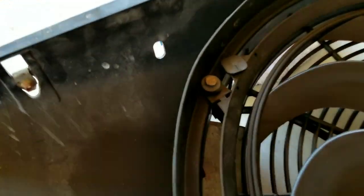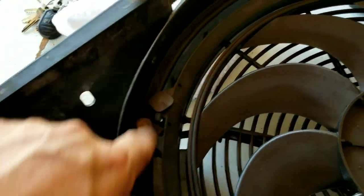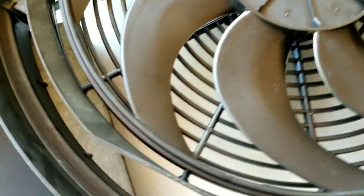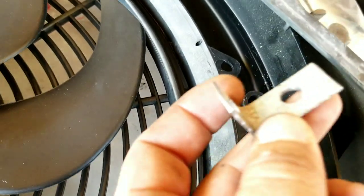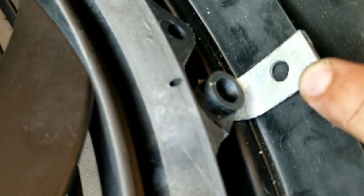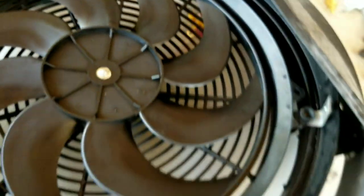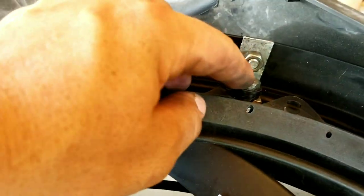I've drilled some holes up top with screws for the top side — I'm using the stock bracket from the other one with the inside cut out. I just finished making some custom brackets that are going to mount here on the sides. It's a perfect fit. I drilled holes on the top and bottom, and I've got the matching bracket for the other side as well. Once those are on, I'll come back and show you the process.